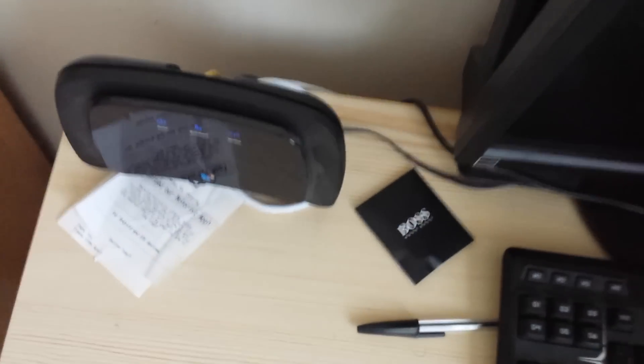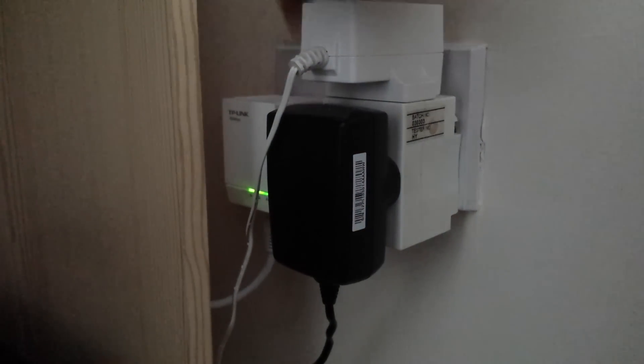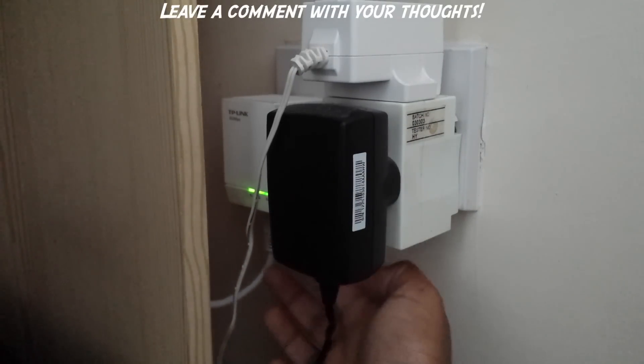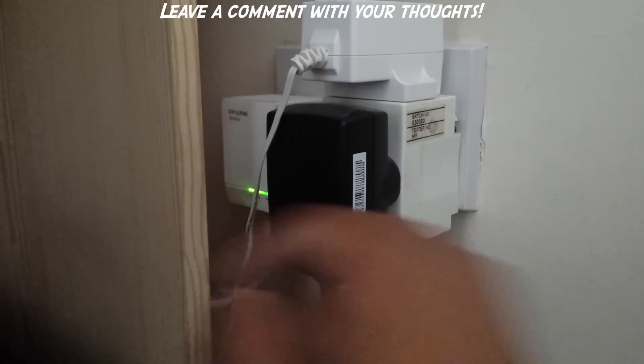You can see the Ethernet cable going in at the back. Once you've done that, flick the switch on. The powerline is now working — press the pair button at the bottom and the light on the left will start flashing. Within two minutes you want to link the other powerline.